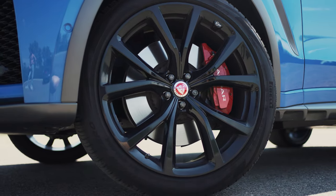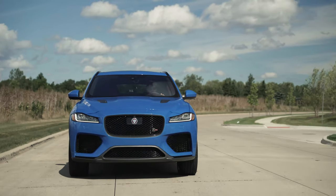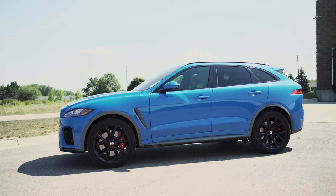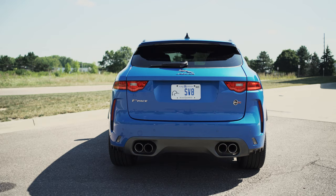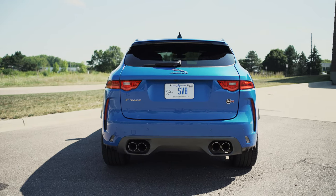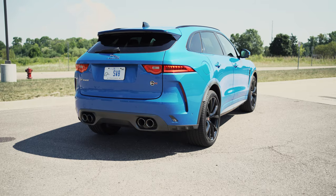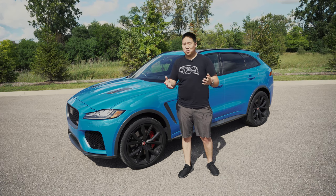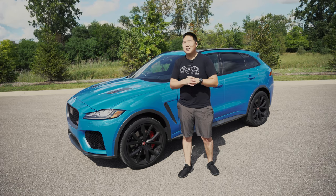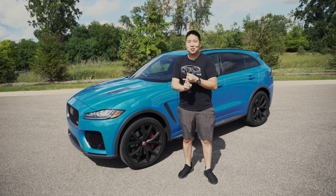You cannot get carbon ceramics on this though, so it's steel brakes only. Larger intakes on the front, and the overall look is just great proportion, great size. Jaguar is known for making very good-looking crossovers, and you can see a lot of design cues from the F-Type — the tail light shape out back, quad exhaust tips. I really like the way this looks. But how does it drive? Because 550 horsepower in a super SUV crossover better be a lot of fun. Let's hop in and talk about the interior and what it's like to drive.